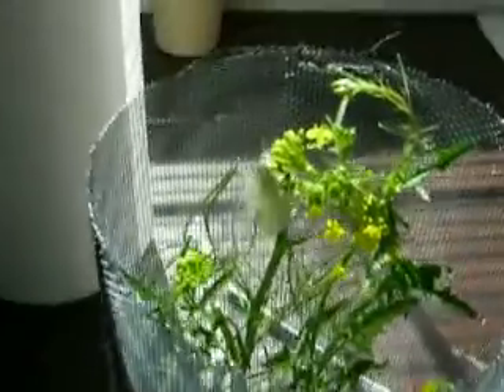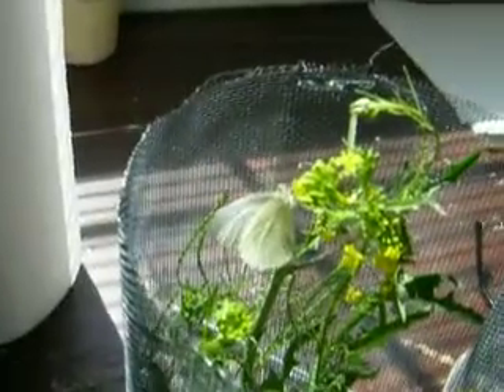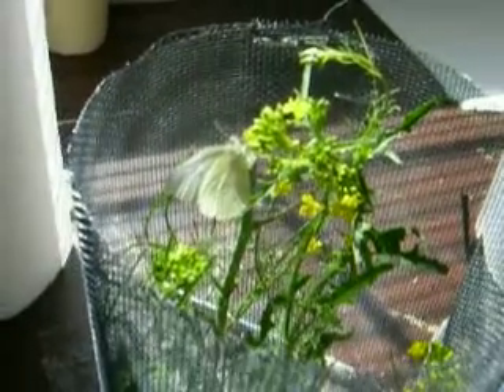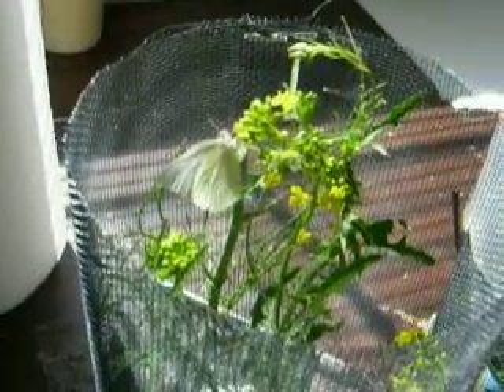Unless she flies away, which is very possible. Let's see if I can zoom in on her. Now she's nectaring on that. This is Brassica nigra and Cycimbria maltissimum. For a moment there, she had her ovipositor up getting ready to lay.